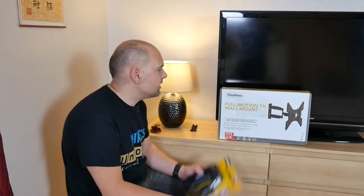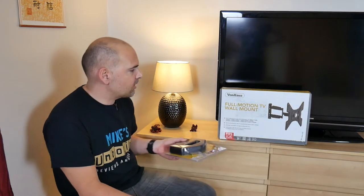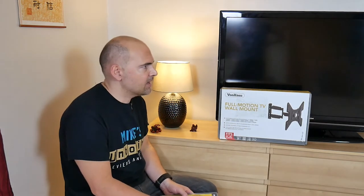So here we are — this is the Von Haus full motion TV wall mount and I'm going to mount it on the wall with a telly. We're going to turn this old bedroom unit into possibly a computer workstation or somewhere for me to film.